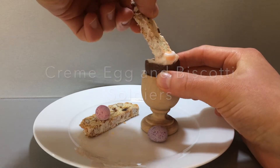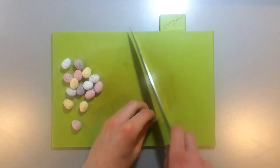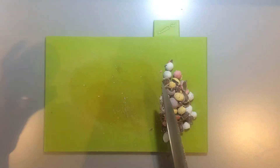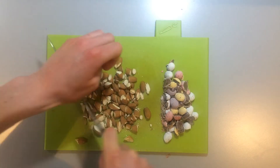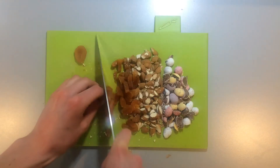To start off this really simple biscotti recipe, you need to first roughly chop the chocolate, nuts and dried fruit. I used some mini eggs, almonds and dried apricots because they were what was left in our cupboard, but you can use any dried fruit, nuts or chocolate you like.